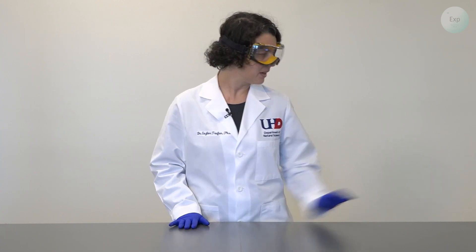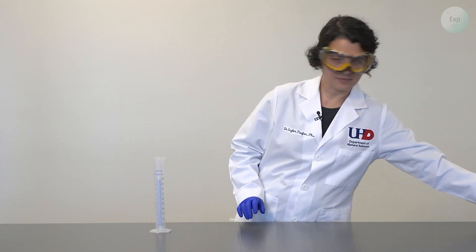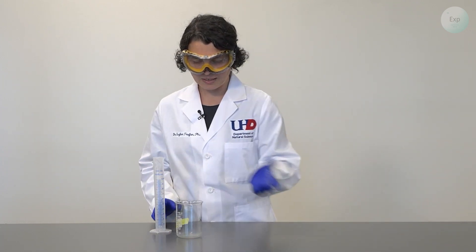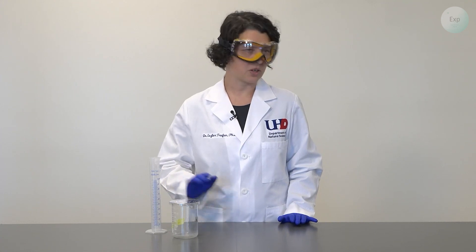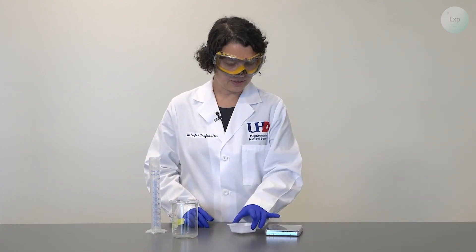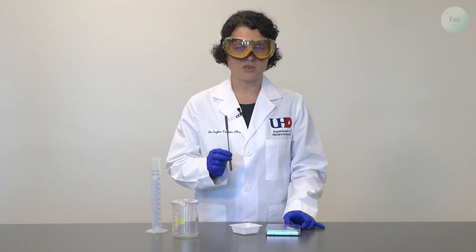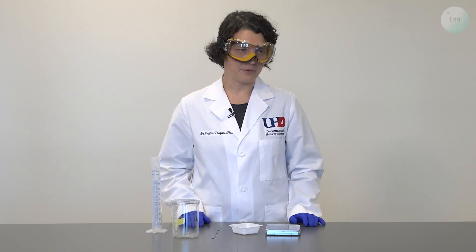For this experiment, we're going to need quite a bit of equipment. To start, we're going to need a graduated cylinder, a beaker, and we would like to close this beaker with some kind of lid. I am using a petri dish for that purpose today. I am also going to need a scale with a weighing boat, and should I need some assistance with scraping or extracting material, I will need a spatula for that.